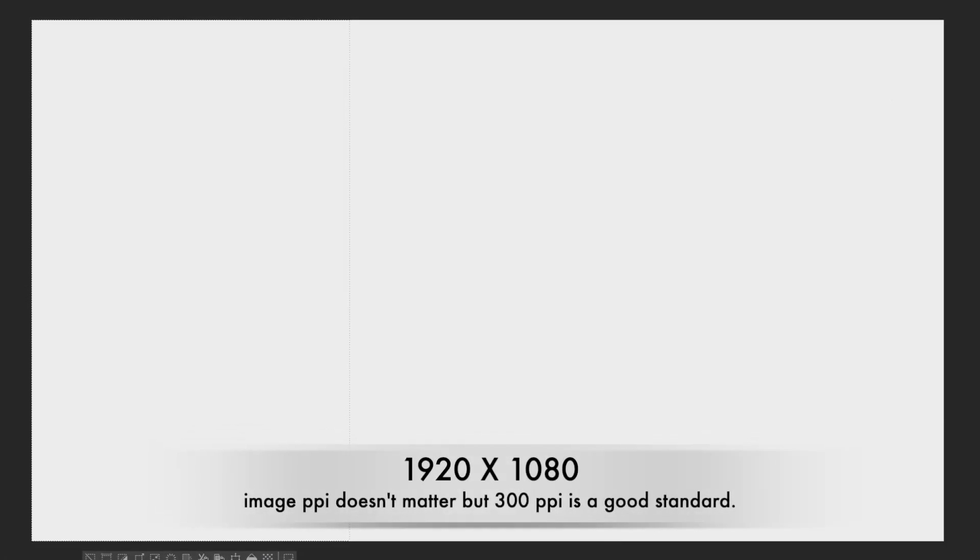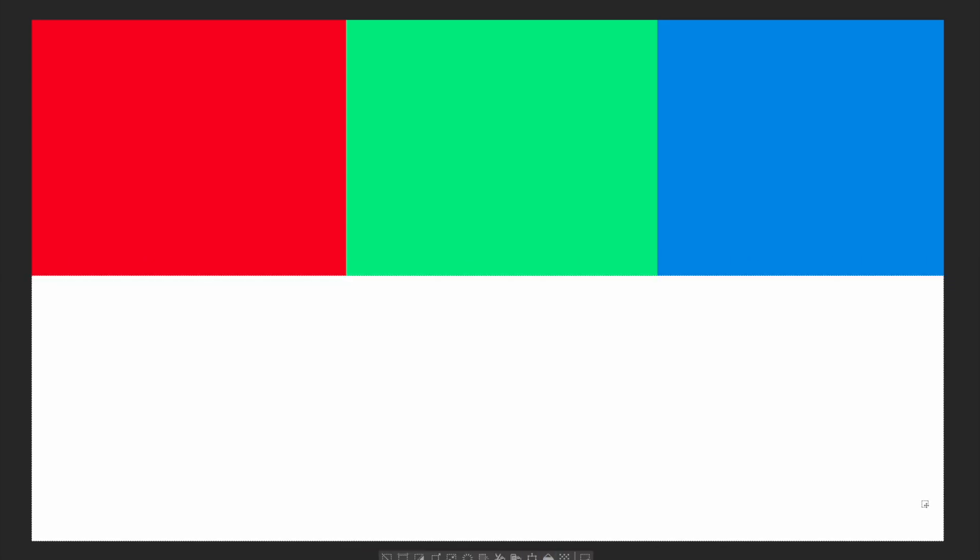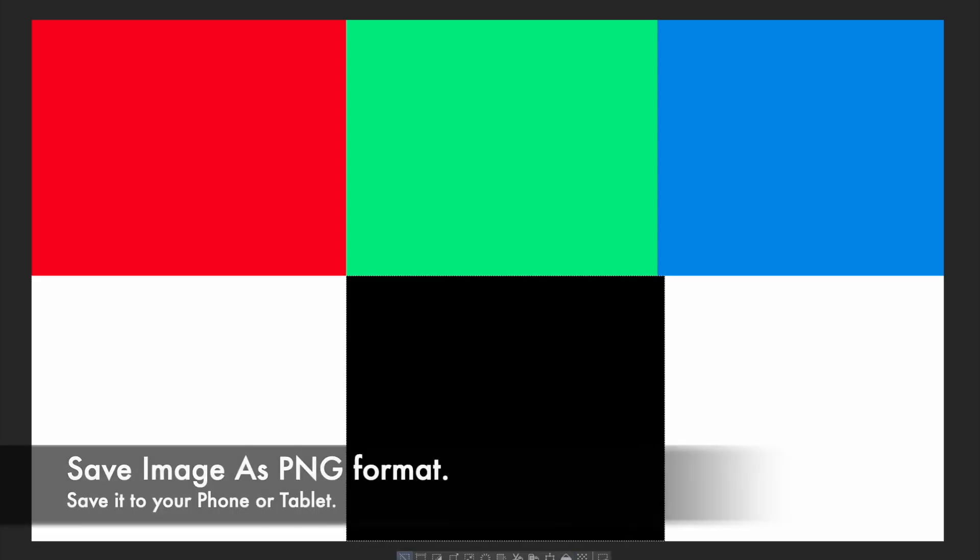We created a 1920 by 1080 image. We then separated it into three equal parts and using the paint bucket filled the three boxes with three colors: first red, then green, and finally blue. On the same image we cut it in half and filled the bottom three boxes with white, black, and gray. Finally we saved it as a single layer PNG file and downloaded it to our phones.